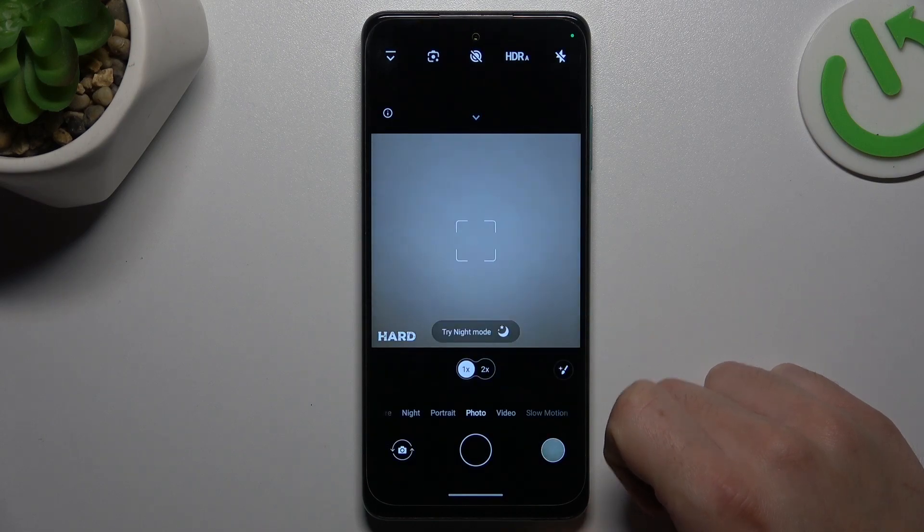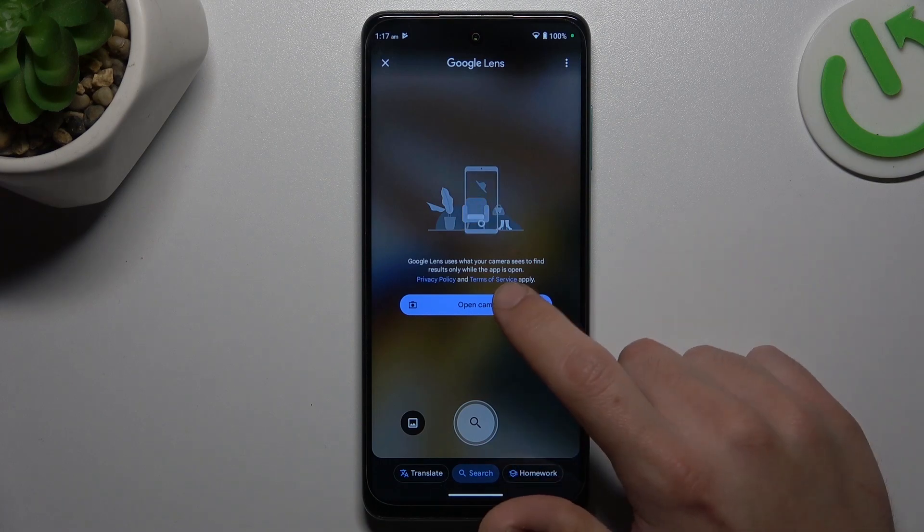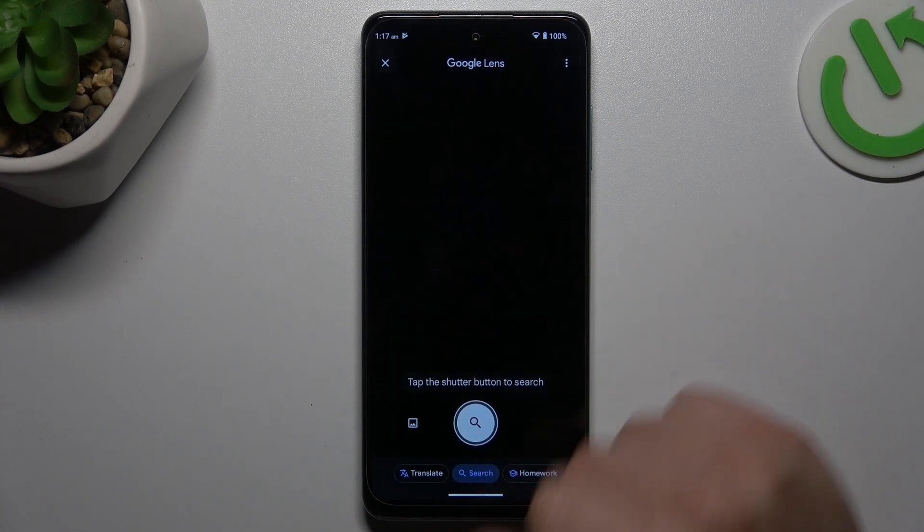In the first step, open the camera app. Now click on the Google Lens icon, and if you're doing it for the first time, tap on the open camera button then add a permission.